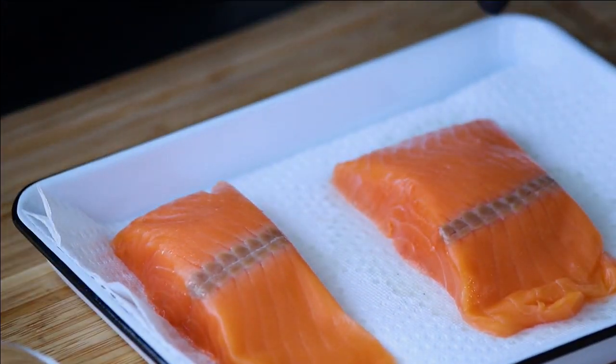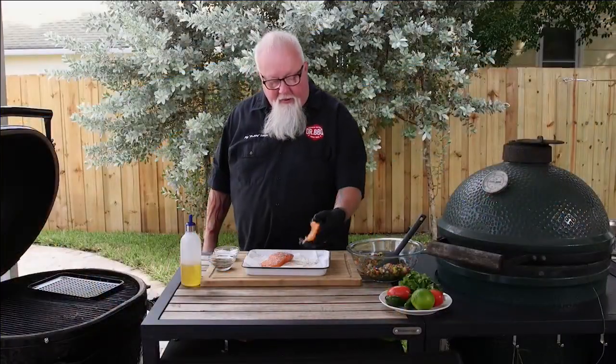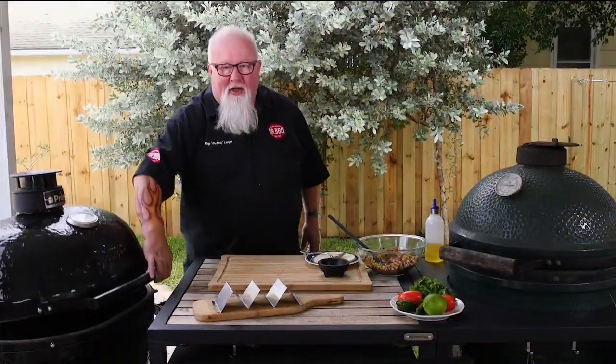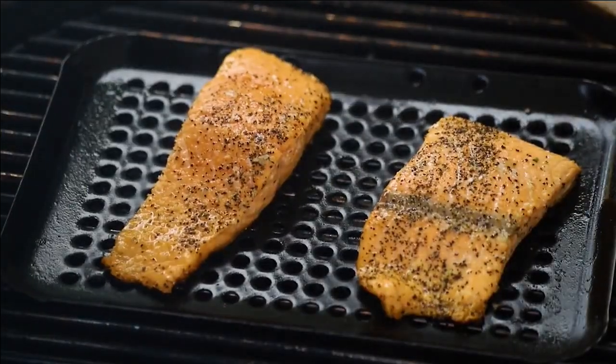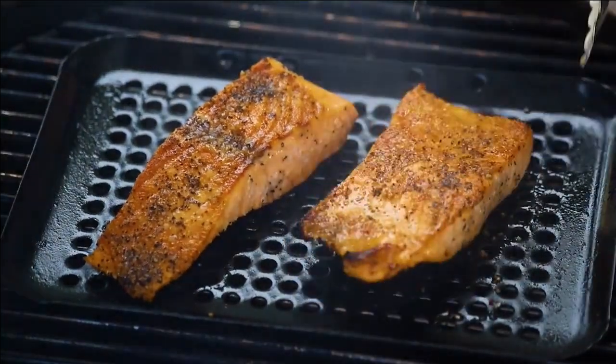Now it's time for the salmon. A couple of nice little fillets, about 12 ounces. I need to put a little oil and a little salt and pepper, and then right on the grill. I've got this little perforated grid to help me out a little bit. The salmon's been cooking for 3 to 4 minutes now. It looks great. I'm going to give it a flip. You want to get a little brown on it — it's not going to take much longer.